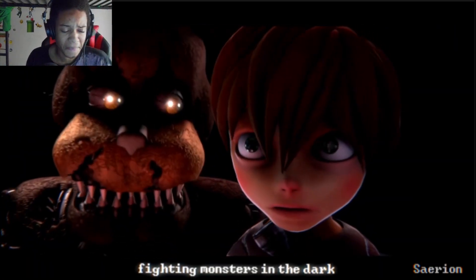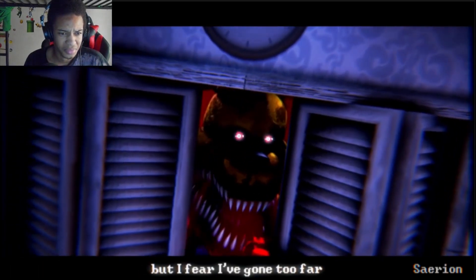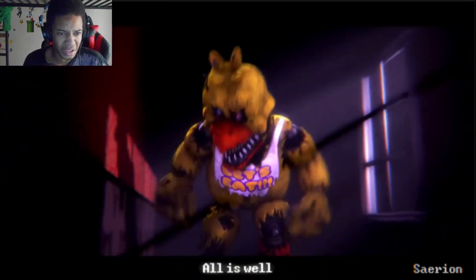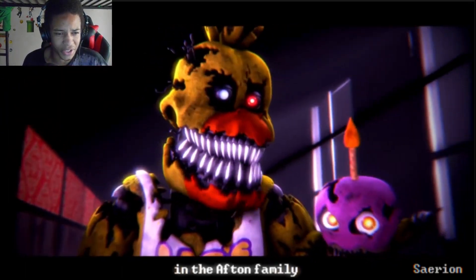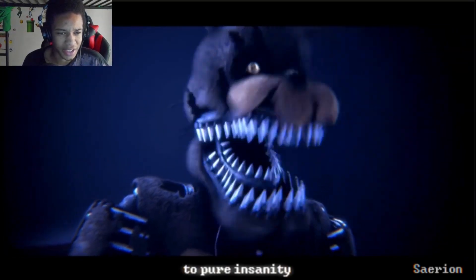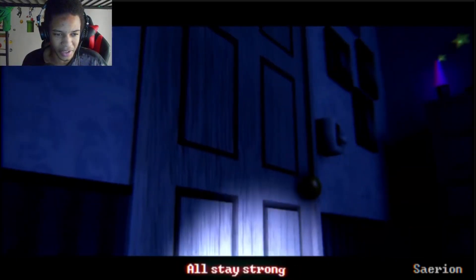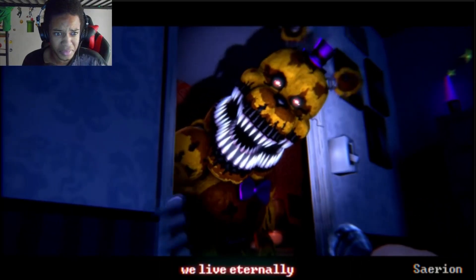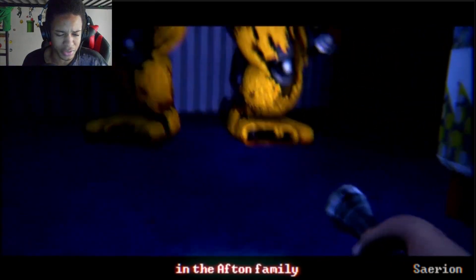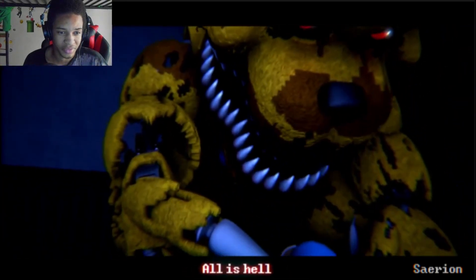Dang. Guys, I love how this looks though. It's so smooth and like... it's eye candy. Phantom Foxy's tongue — god. He's dead. Oh, he just broke down the entire door. Behind you — and now he's in front of you. Oh no, he's dragging him, oh no.